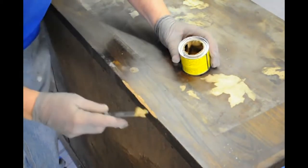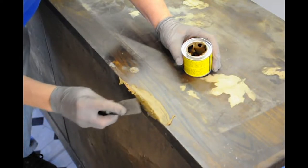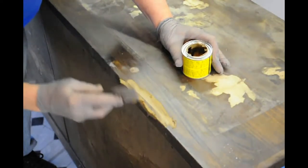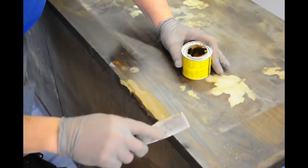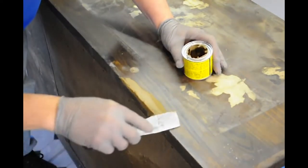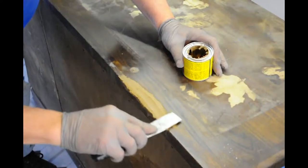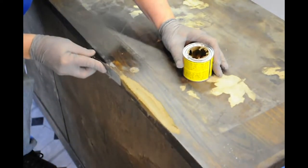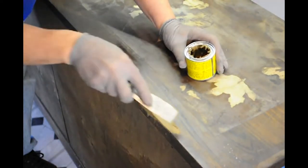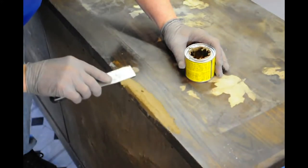It's a putty — it smells pretty bad. So we're going to fill in this whole area here that was chewed up by the mouse. A little bit extra is no problem because we're going to be sanding this off. We just want to make sure that this whole area now has the same contours as if it never got chewed. Now we're going to let this dry.